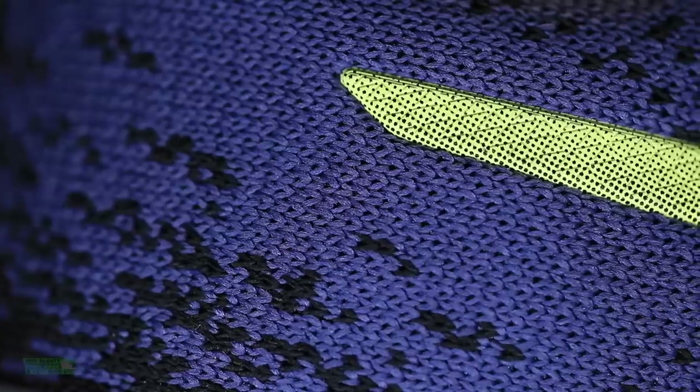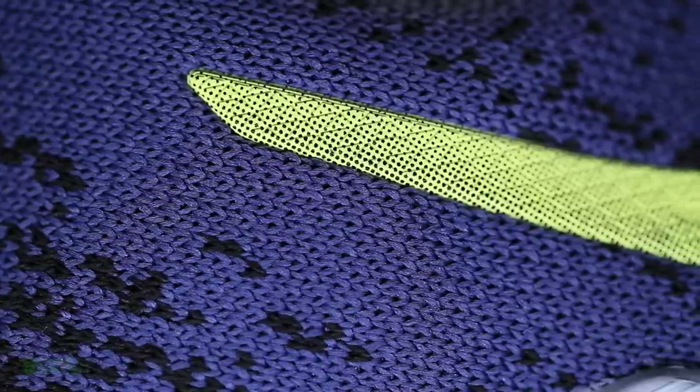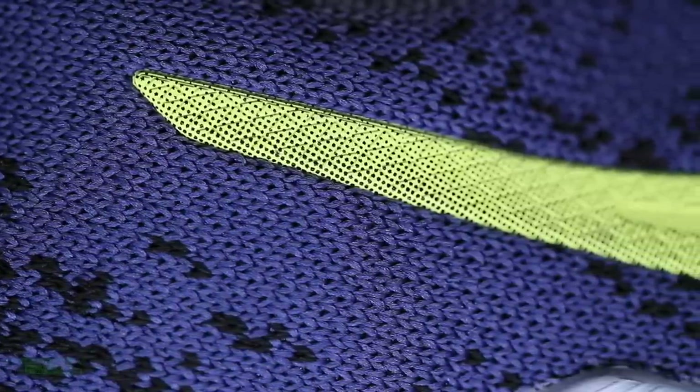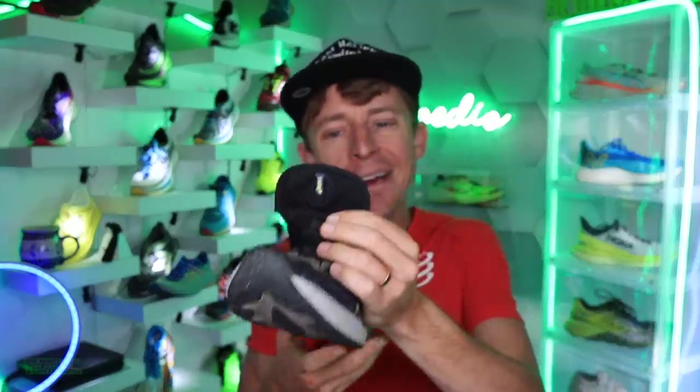Pretty solid for a daily trainer shoe, which is the category I am putting it into. For the upper, we're looking at a circular knit — not an engineered mesh. Not the highest on the breathability scale. Some strength in the heel counter but not built like a tank. The tongue is interesting — it doesn't extend as far down into the toe box, so it's a little shorter, but it's wide on top. Kind of unique, and I almost love it. This tongue was very comfortable on top of the foot.